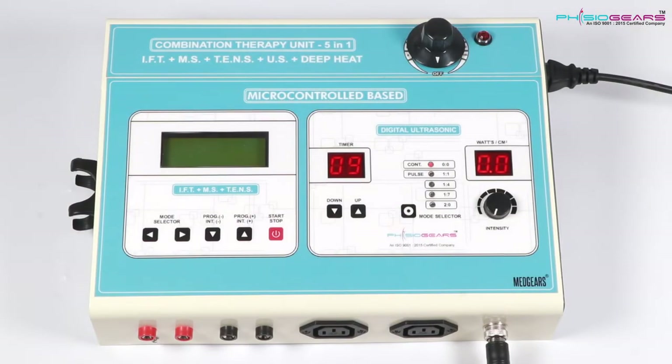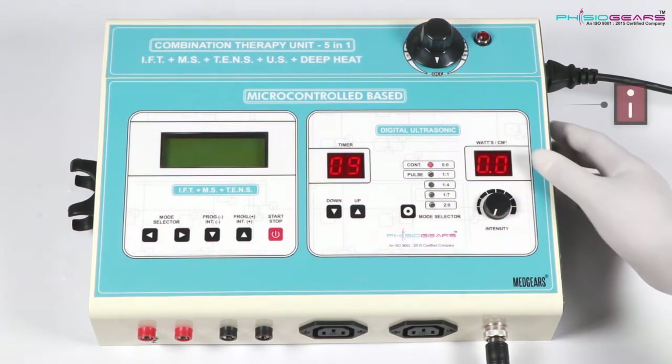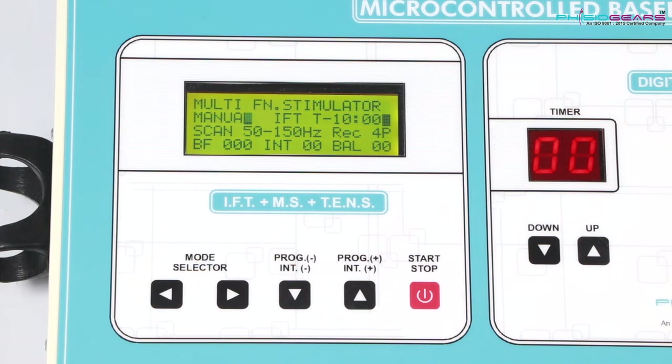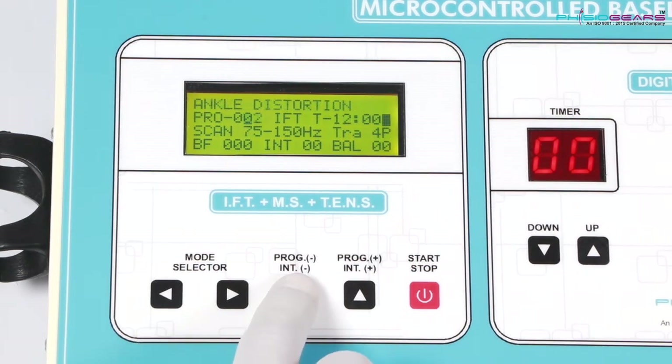Now let's come to the second part which we term as a combo of IFTMS and Tense, for which the power switch is on the right hand side. You would also see in the front a small LCD screen, in which you would find 125 inbuilt programs. With the help of the Program button, we would change the program to the one we want to operate.